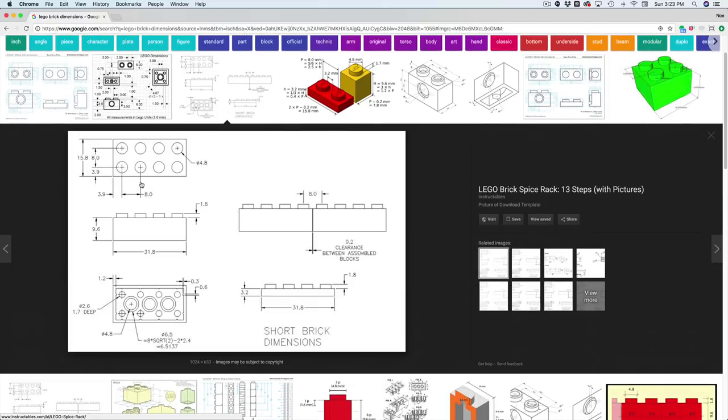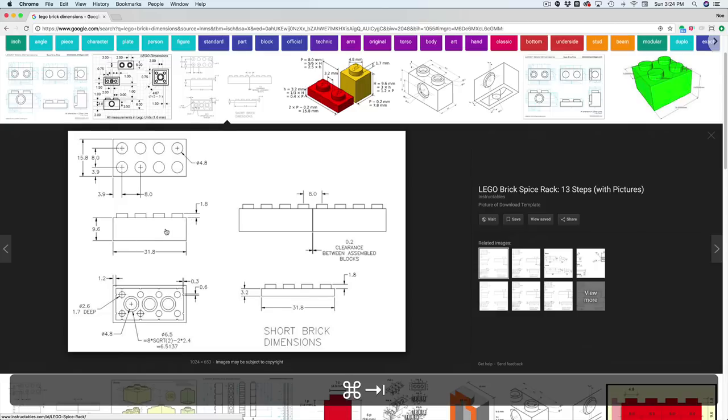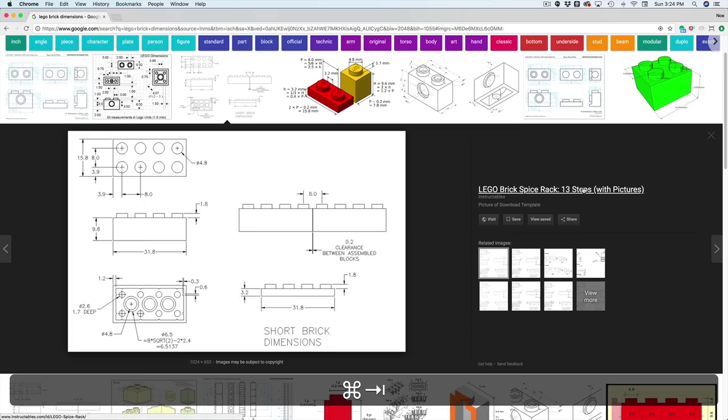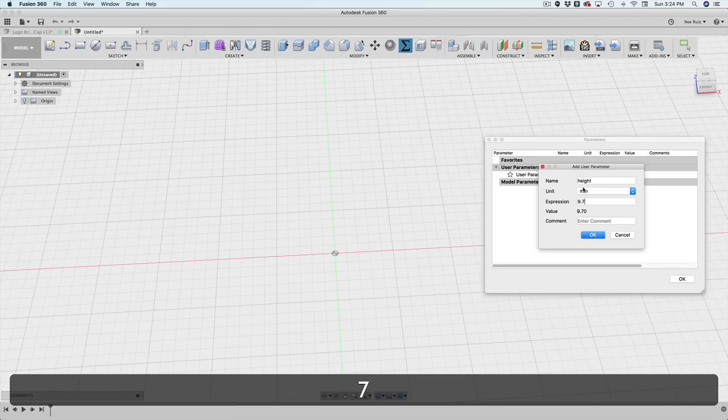The distance between studs is 8 millimeters, which is why I'm using that as my brick unit. You'll see how high the brick is and how tall the studs are — you can make those user parameters too, but I'm just going to work with a few. I've got 'brick', and now I'm going to make one called 'height', which is going to be the height of our brick: 9.6 millimeters.